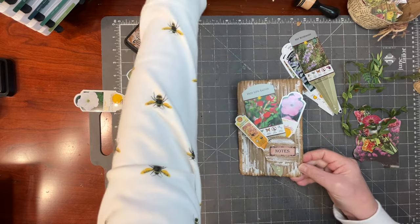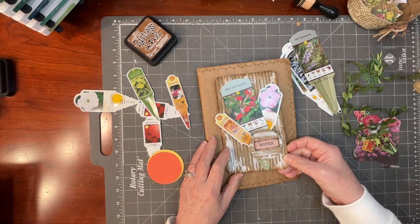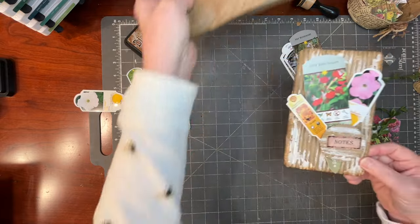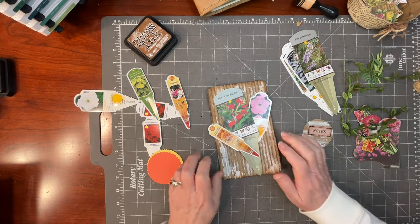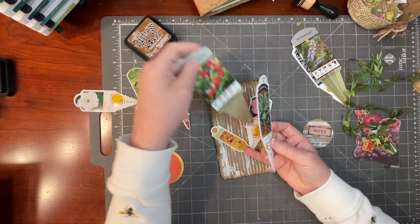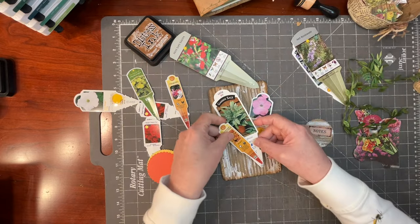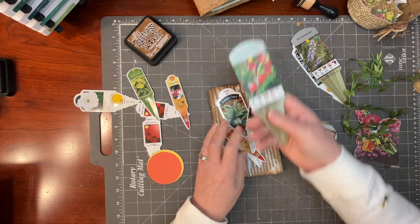Let me gently arrange things here to see how I like that layout. I love the red in this hot lip salvia — and I love hot lip salvia. It is a perennial so it's not something I plant every year. It's so wonderful for attracting birds.